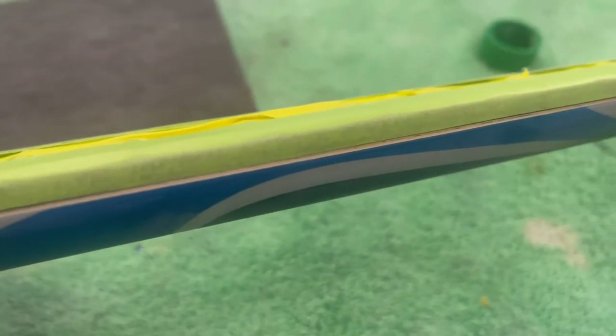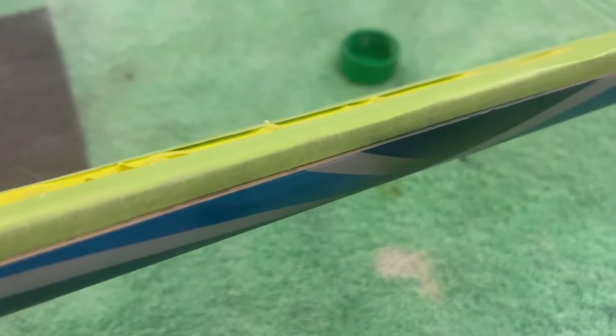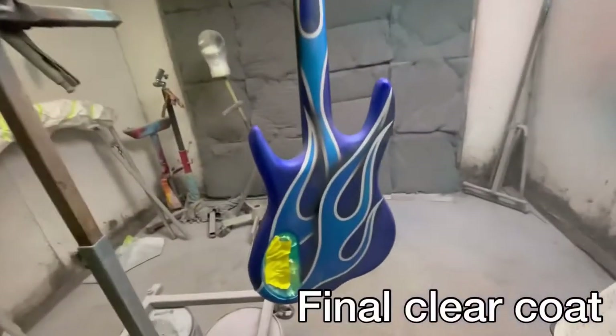Right here I went ahead and back-taped it again on the neck — you can see that's the original wood underneath. I'll sand it down, smooth it out, and do a light dusting of black so it fades into the fretboard.